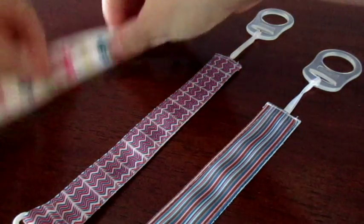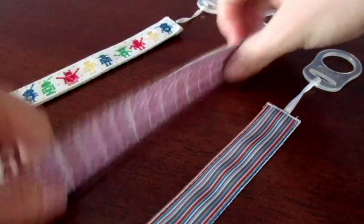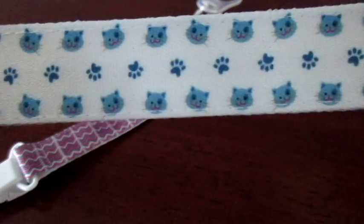So each clip has two sides. We've got this cute robot one here and some stripes. We've got these smaller stripes and some adorable anchors, and these stripes and some little cats and paws.